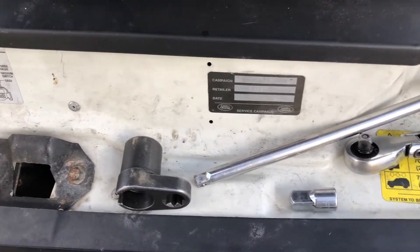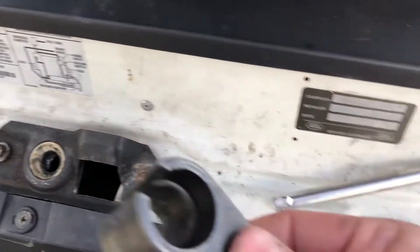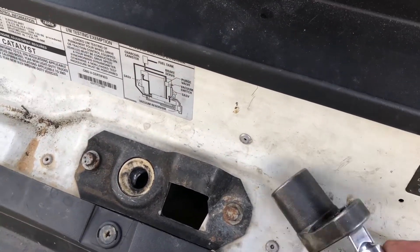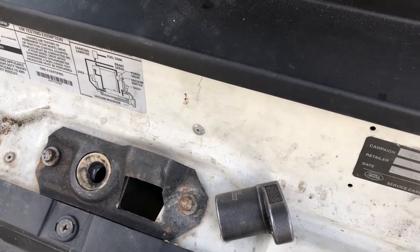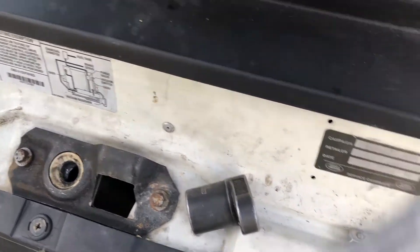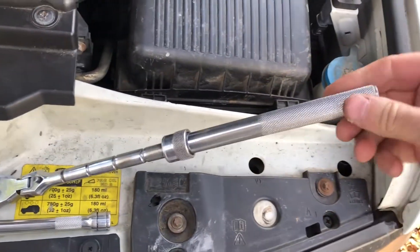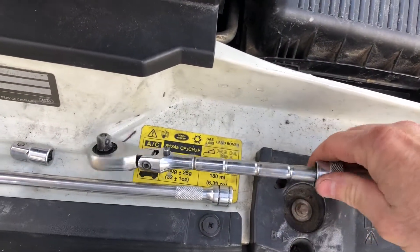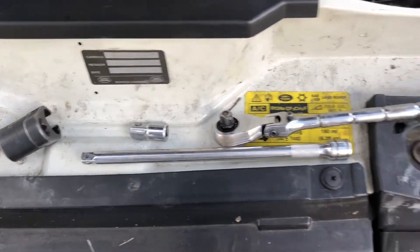Here are the tools I'm going to use to remove the O2 sensor. I've got an O2 sensor wrench — you need an adapter, it only takes a half inch. I think it's easier if you have a long extension, and then a longer ratcheting handle. If it's just a normal length, you can't get enough torque on there. Let's go take out this old one.